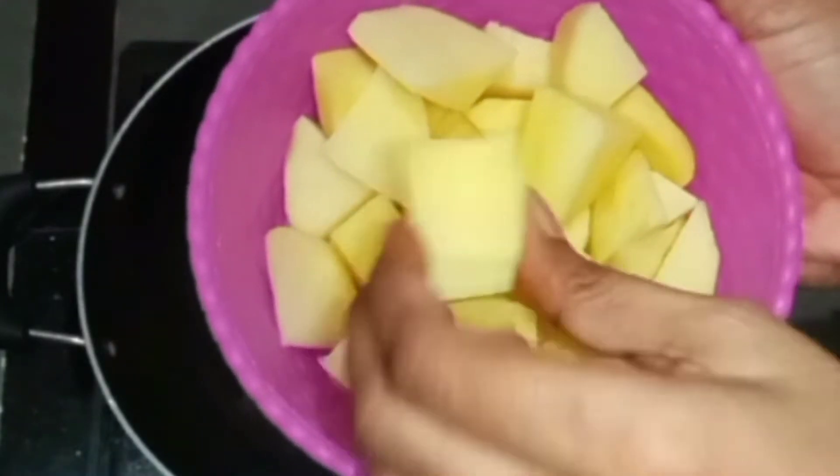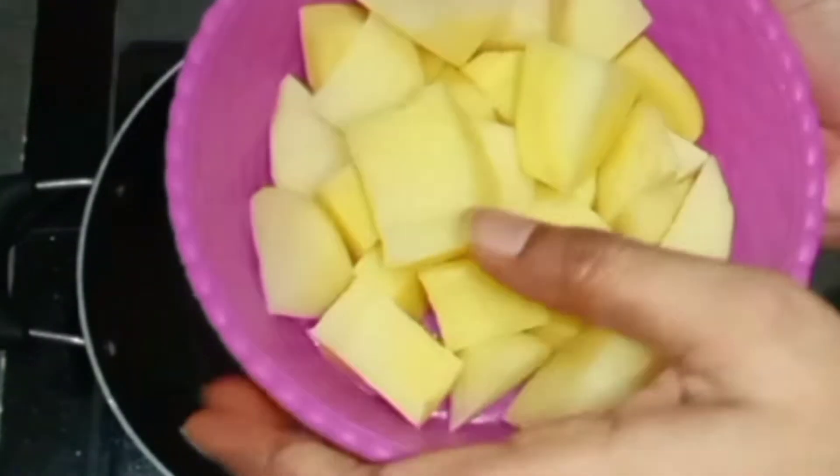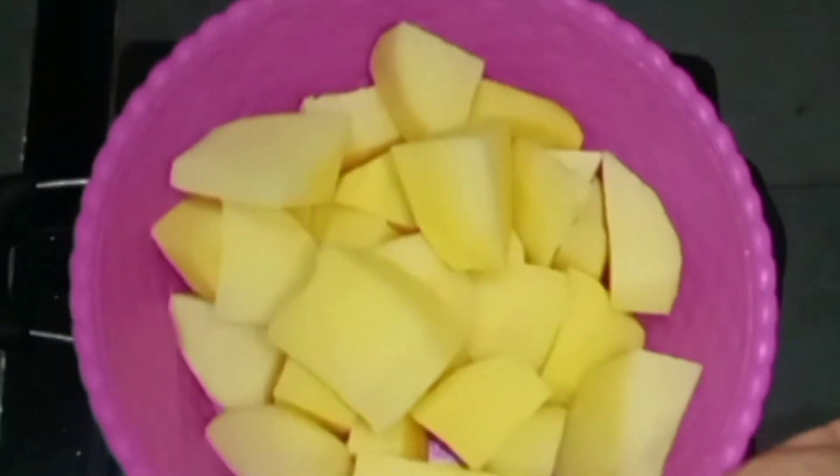Now we have to start the recipe. We will start the recipe with oil — I am going to stir the recipe and you will start to get a little taste.